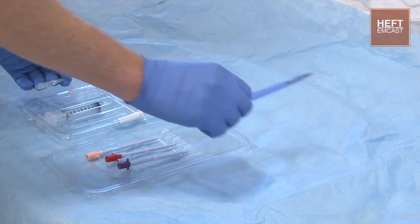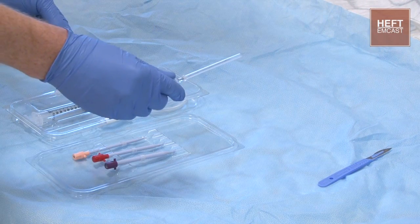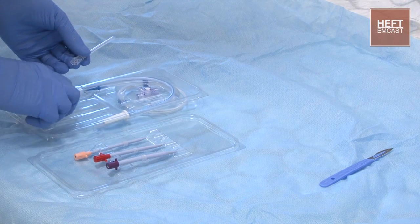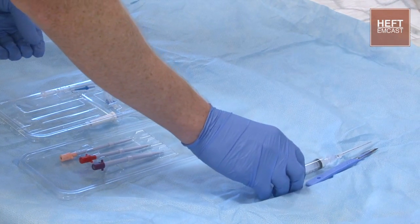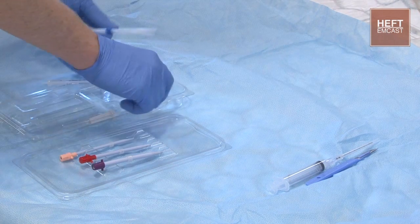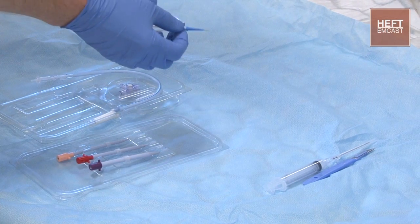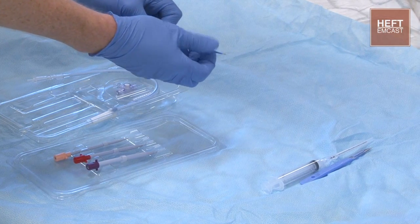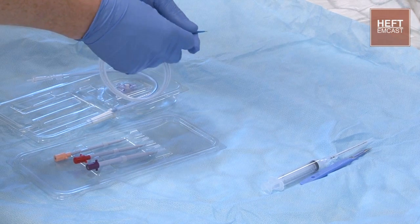So piece by piece, we've got the scalpel for the skin incision. We've got the introducer needle that the wire is going to be fed along, and we've got the syringe that that attaches to. We've got the guide wire that we're going to be placing down the introducer needle. The bevel on the end will unscrew, and then the wire can be fed down.